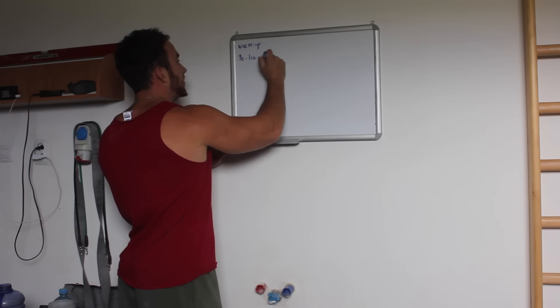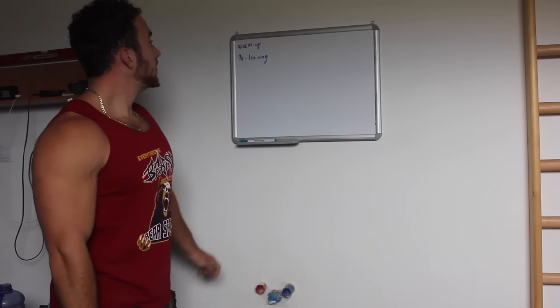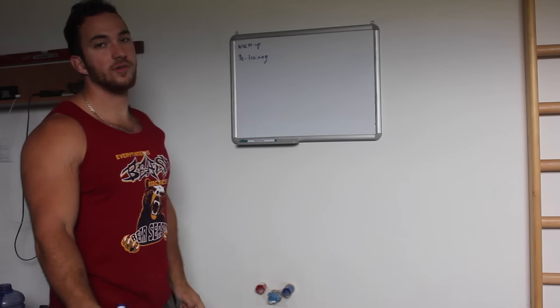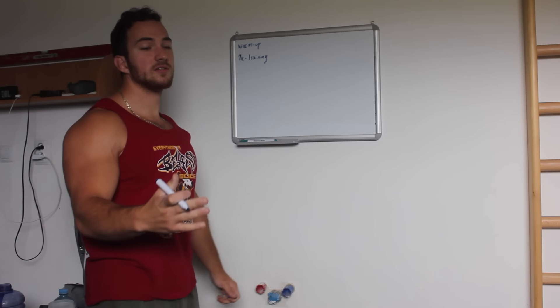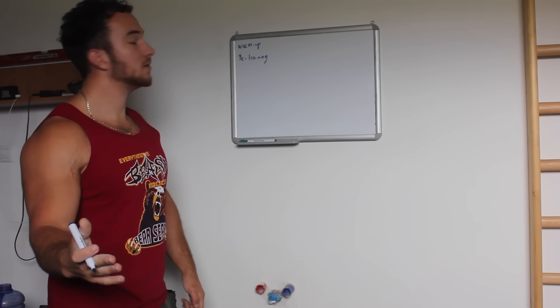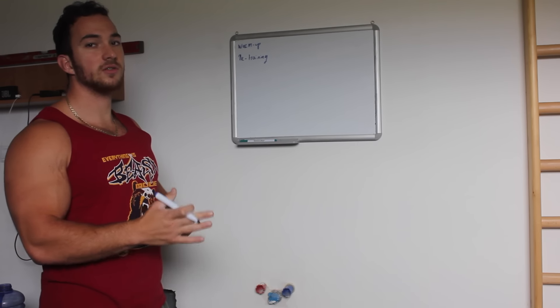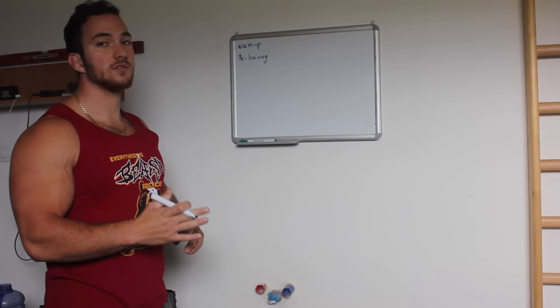Pre-training is something I use to increase the performance of the workout we are going to do. We're going to simply activate some muscles that we are going to use and open up some muscles.